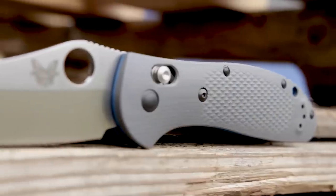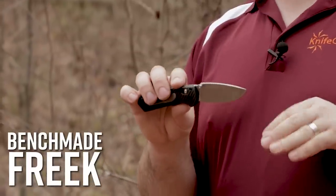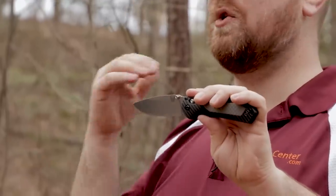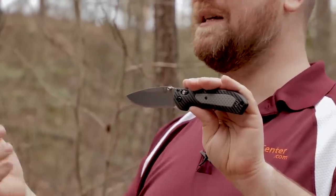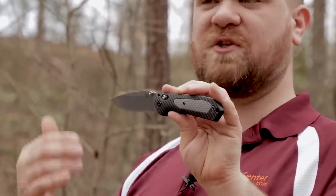Next up we're going to talk about Benchmade, and this was actually a hard one to narrow down to just one model, because a ton of their knives could have made this list. The Griptilian line is certainly a great option for camping, as is their Adamas folder, and basically anything from their Hunt line. But if we had to narrow it down to one, it would be the Benchmade Freak. It came down all to the blade shape — the versatile drop point is going to do everything you need in the outdoors, and it transitions well to EDC uses when you're back in your day-to-day life. It even has enough belly at the front to be an excellent hunting folder — really just the most versatile knife on this list.